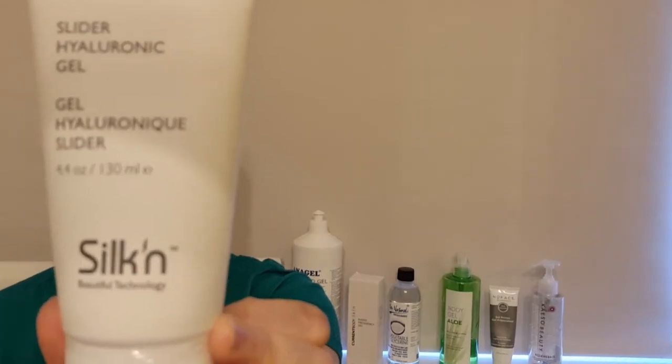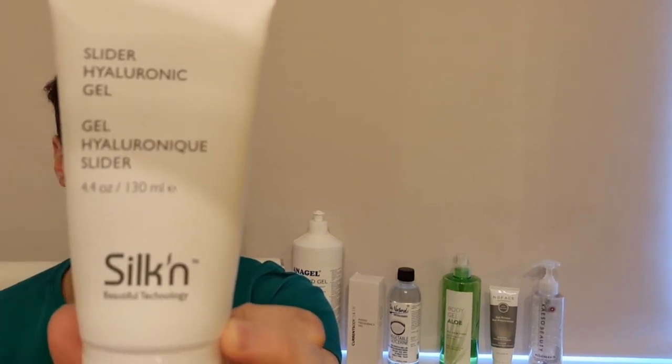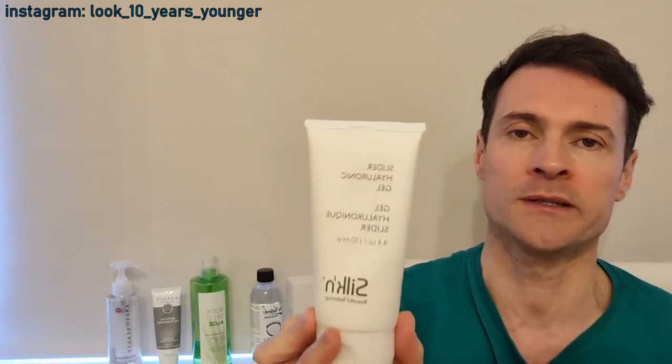There's the Silken Slider gel which has hyaluronic acid in it as a bonus. It comes with a Silken device — radiofrequency and red light — which I reviewed recently. It contains sodium, making it conductive, though I'm a bit confused why they'd add salt to a radiofrequency device gel. I found this for around nine pounds ninety online.